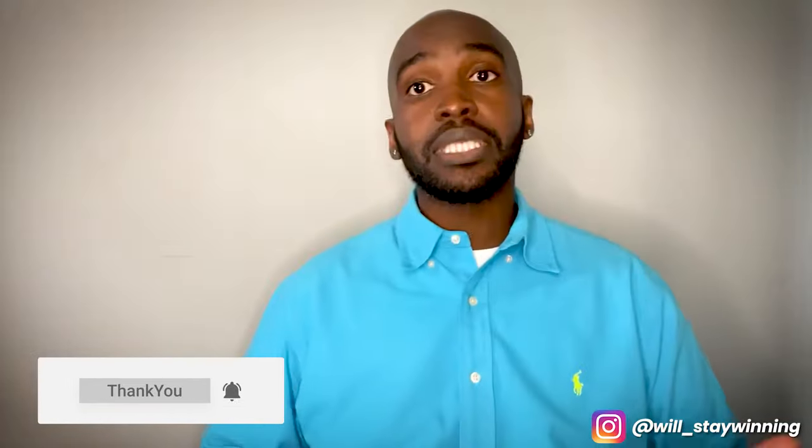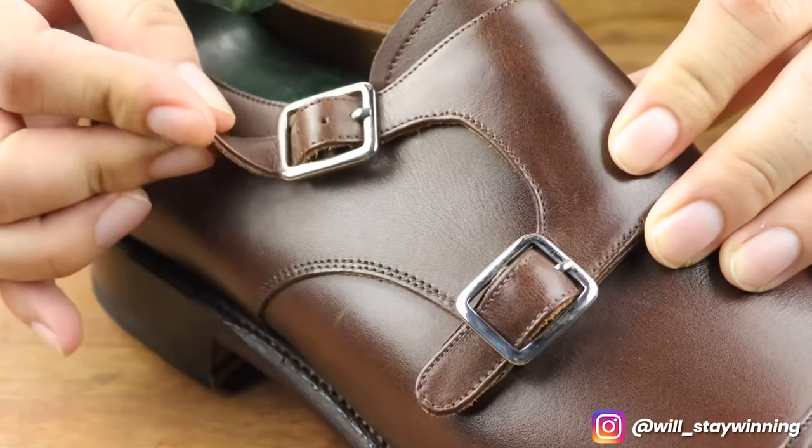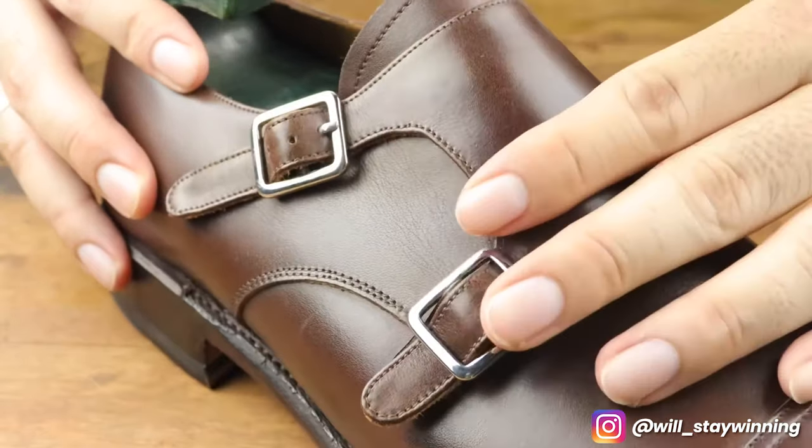Here I have a pair of Meerman Tassel Loafers. Meerman is a brand that comes from Mallorca, Spain. They specialize in Goodyear Welts and products like loafers and boots. With Meerman, you can get quality products for a reasonable price. These Tassel Loafers cost me about $200, which for Goodyear Welts is pretty hard to come by.